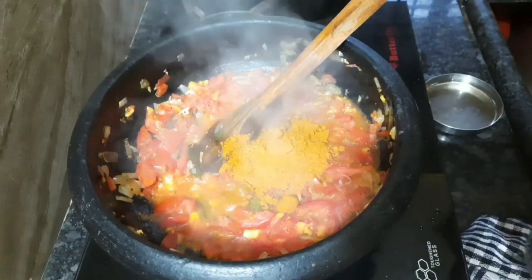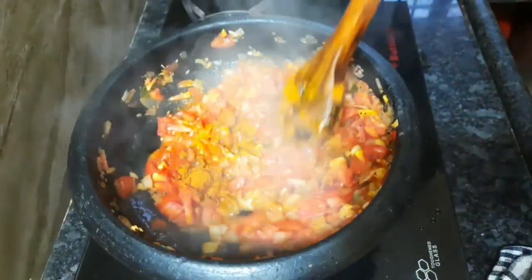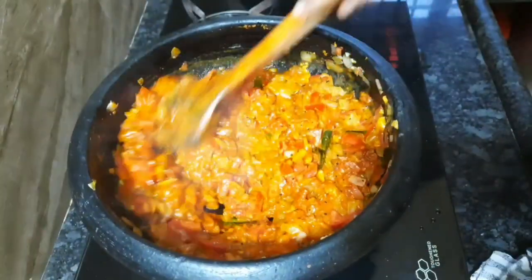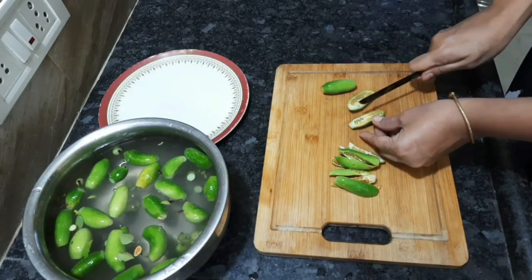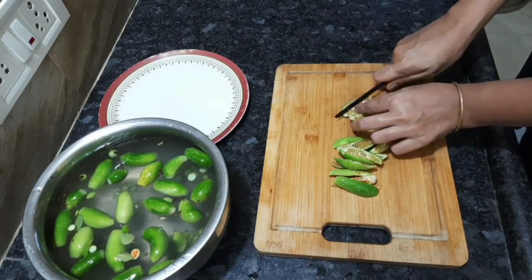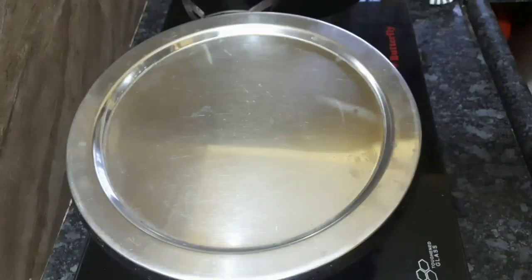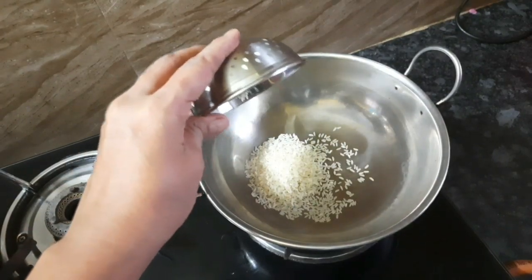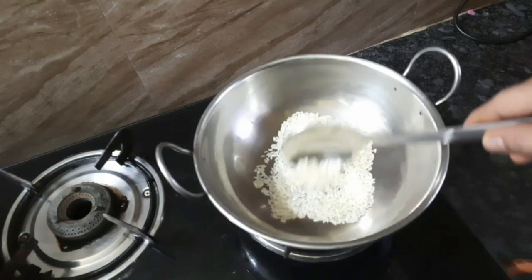I'm making the main meal for 2 tbsp. Make the meal on low flame and add the meal. Take it to the final flame. We'll cut the plate. Let's add a little bit of flour. Add 2 tbsp of flour.